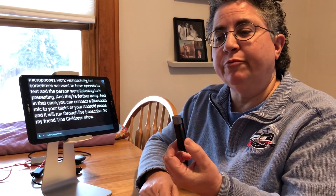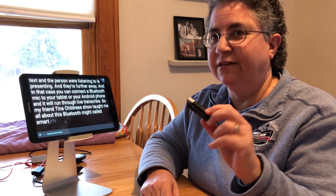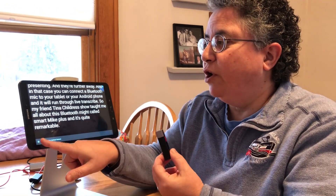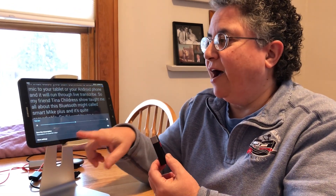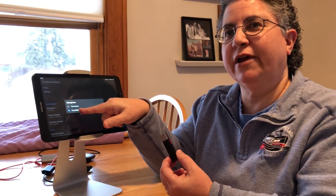My friend Tina Childress taught me all about this Bluetooth mic called the Smart Mic Plus, and it's quite remarkable. If I want to use a Bluetooth mic, I pair the mic to the device and then under settings I tell it I want it to listen to the Smart Mic Plus.